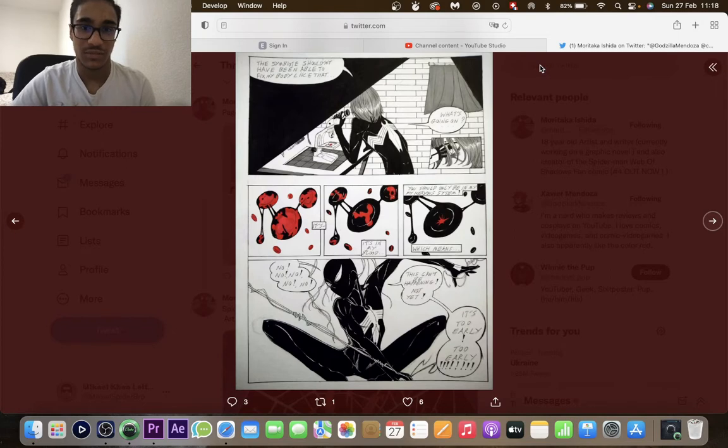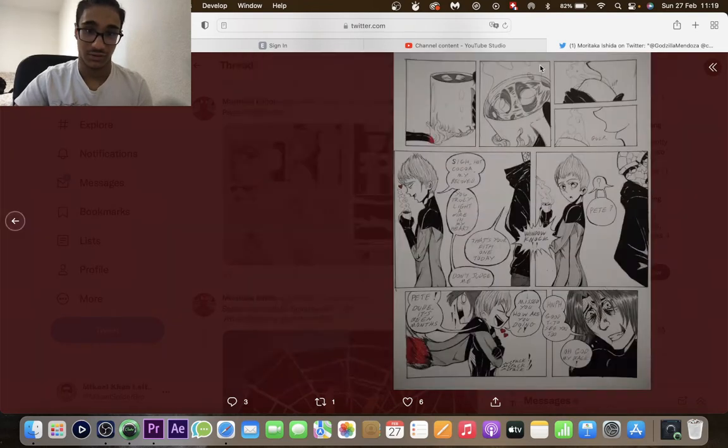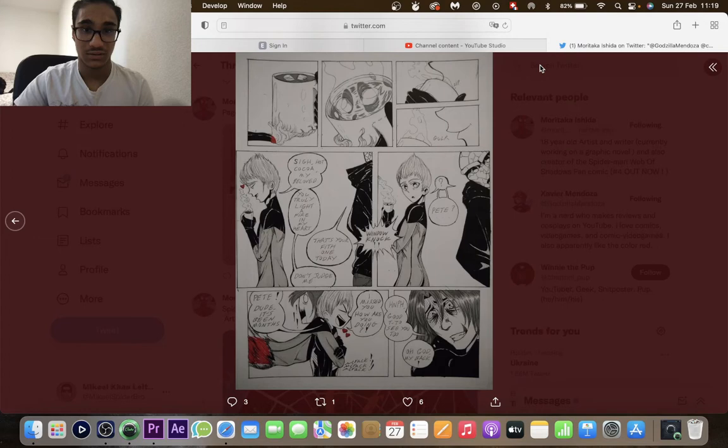The symbiote shouldn't have been able to fix his body like that — it's in his blood. It should only be in his nervous system. No, no, no, this can't be happening, not yet, it's too early. So it's already fully bonding with him, which clearly scares him because he doesn't want to go through that again. There's a nice detail of him using a little color — his finger heating up his hot cocoa.